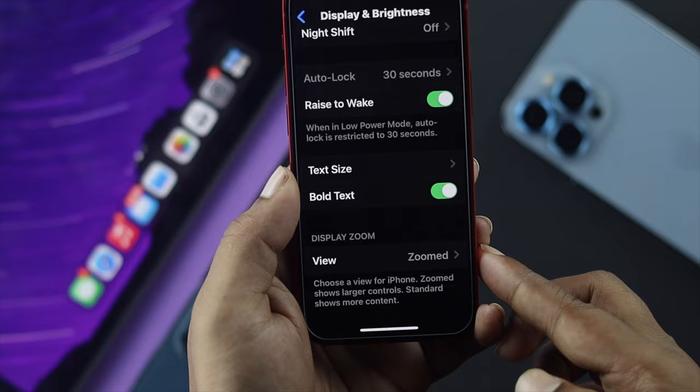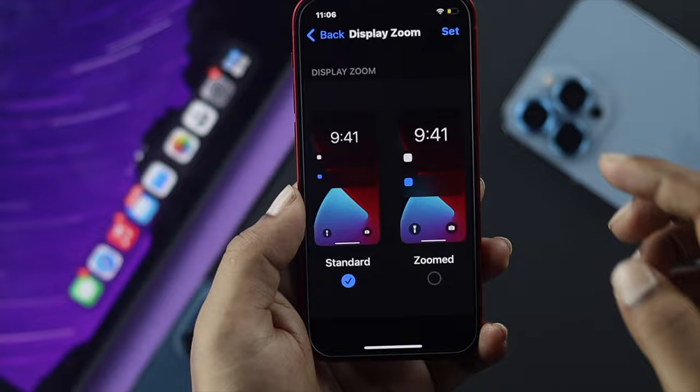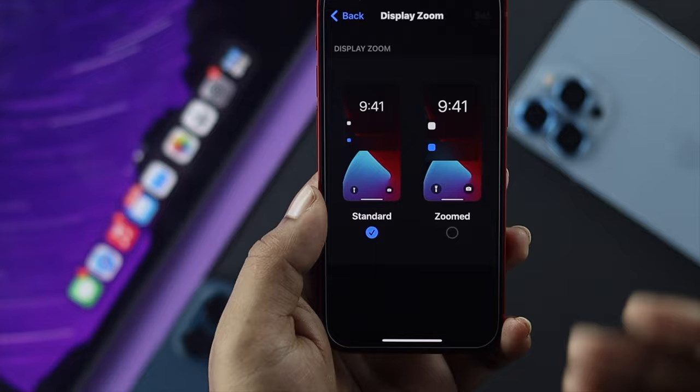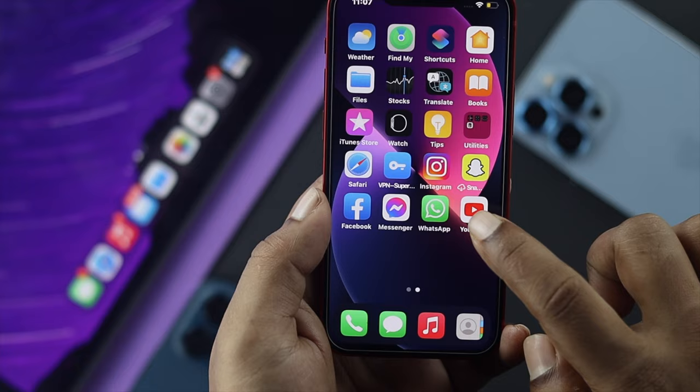Tap on there. Now this is where you need to make the change — set it to Standard and tap Set. It will give you a prompt; go ahead and tap 'Use Standard.' It's going to take about three to five seconds to restart.